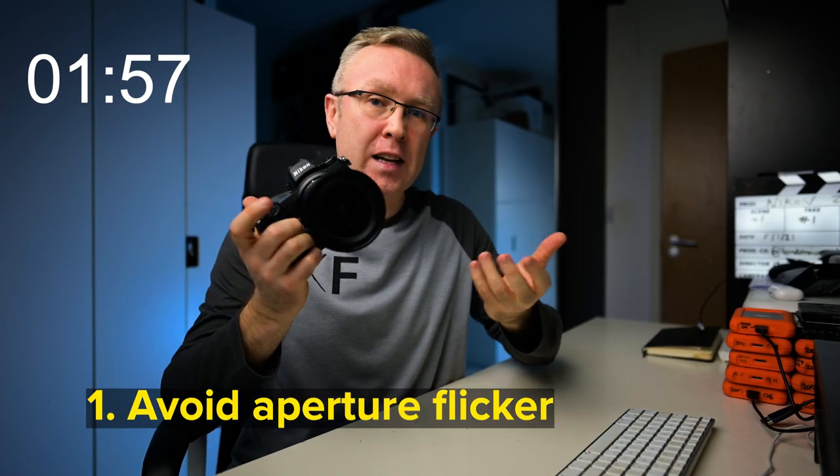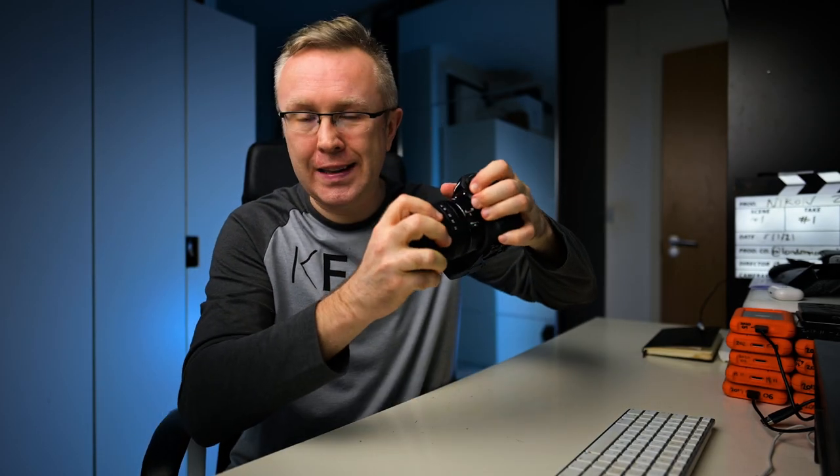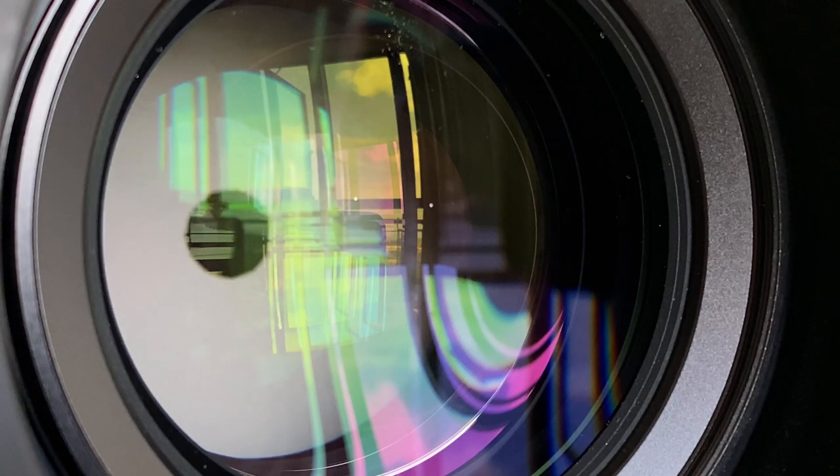Use a manual lens, but if you have a modern electronic lens, learn the unscrewing-the-lens method for your camera system. This will prevent the aperture blades from opening and closing before each shot, hence preventing aperture flicker in your time-lapse.